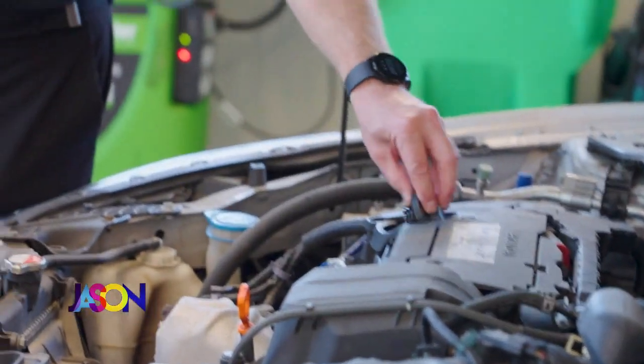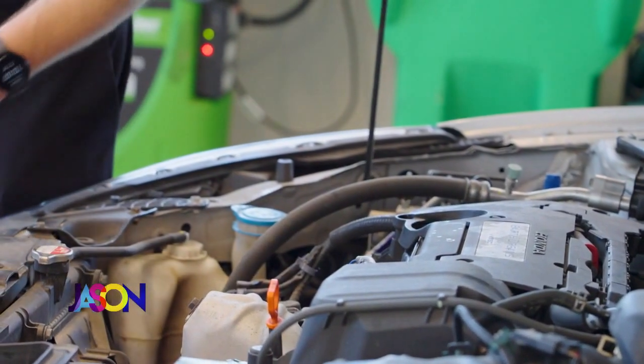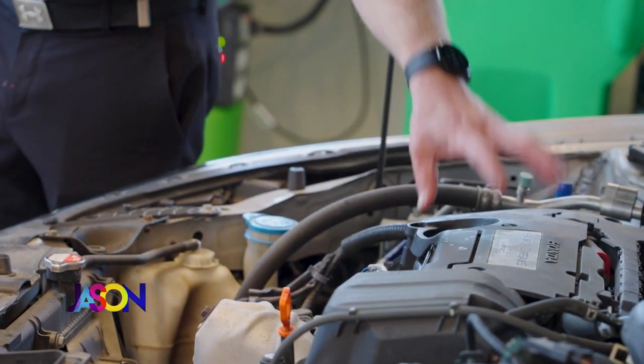An upside-down cup. I don't know a lot about an upside-down cup. So what we want to do is take the oil cap and we always want to put it right here. The reason we do that is if we ever shut the hood and we don't have the cap on, this won't be damaged. The motor's way more expensive, so we want to make sure we're protecting our customer's investment by doing that.